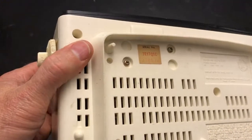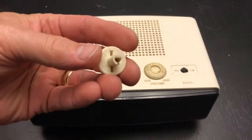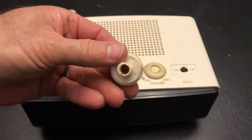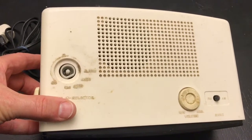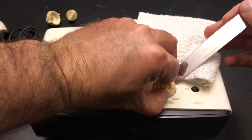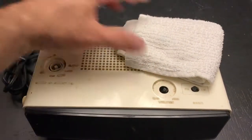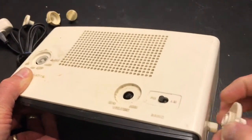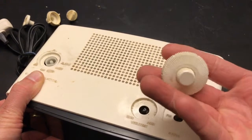We'll get right into disassembly. If you've seen any of my videos you've probably seen this a hundred times - you just pull the knob straight off. You can see they're yellowed more on the bottom than the top. I still don't know what causes that - possibly exposure to sun or heat. Sometimes I use a blade to gently get that up; it gets stuck sometimes. All of these have a tendency to stick.